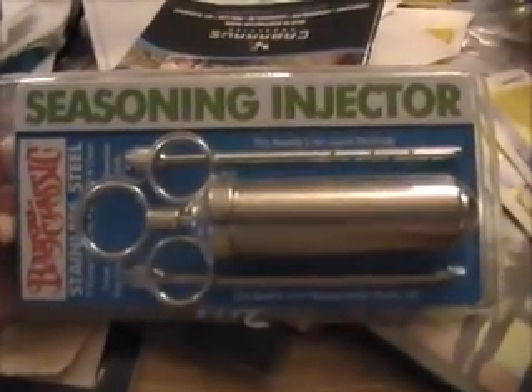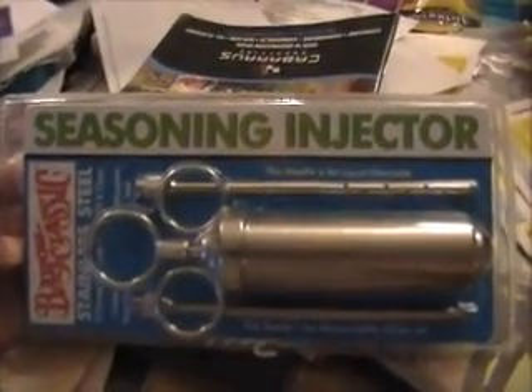Kelly bought that injector for Dave at the class and we haven't used it yet. Here's Kelly's plate — got the taters, beans, corn, brisket, and pulled pork. Did you use any barbecue sauce? No. I'm not into barbecue sauce. And it's so good you don't need it.